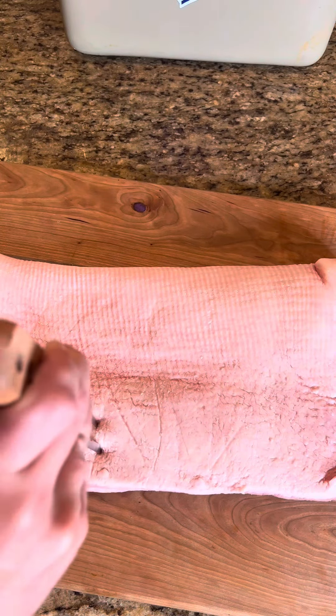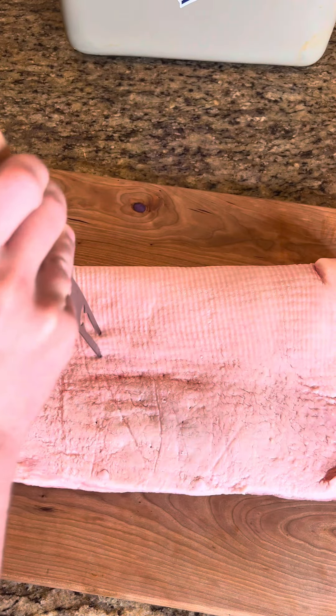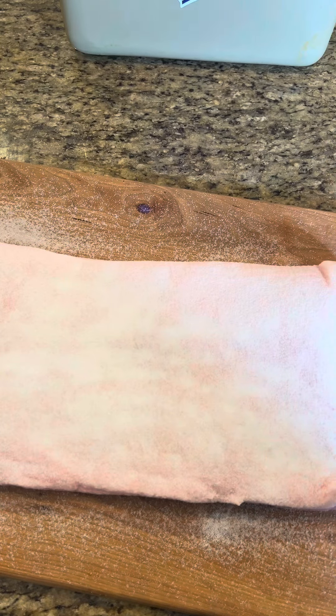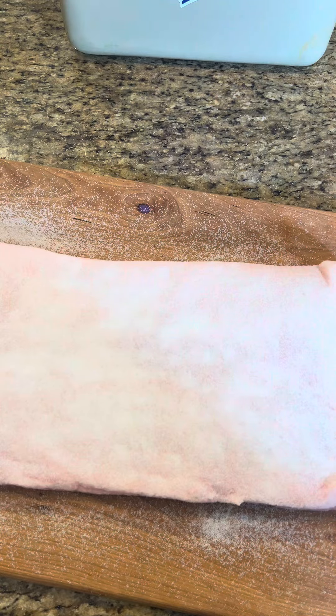Just want to take our large pork belly and go ahead and put some holes through the skin. This recipe, you want one that's skin on. Once you've got your holes poked all in, you'll take some regular salt and get a good layer of salt on top. Now we've got this good layer of salt on there — we'll put it on the pan and put it in the fridge for 24 hours.